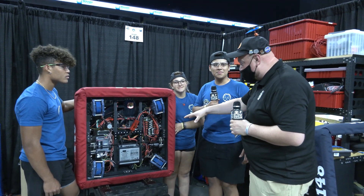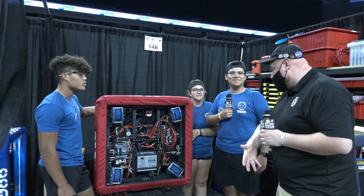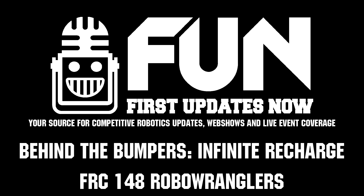Team 148, thank you so much for taking the time to speak with us about this incredible machine. We always look forward to seeing what robots you come out with each year and can't wait to see how this performs at the Texas Cup and in future competitions.